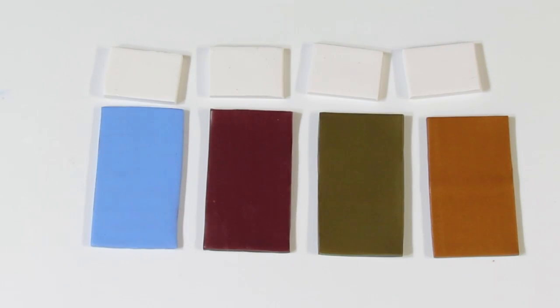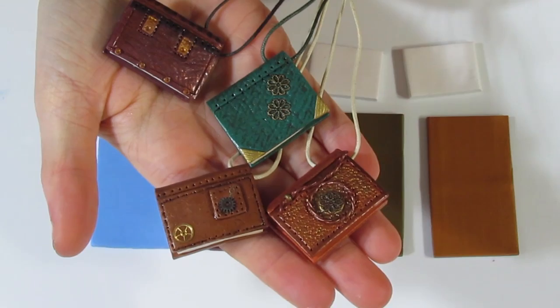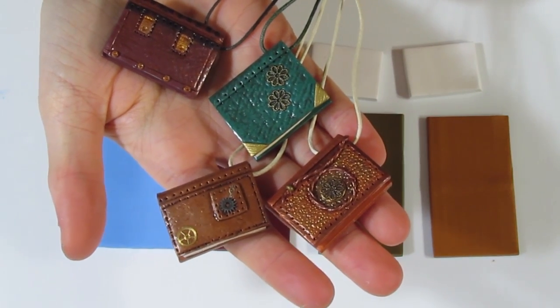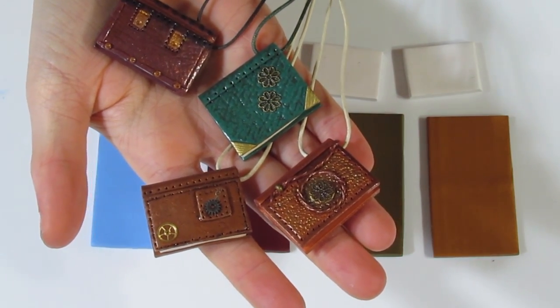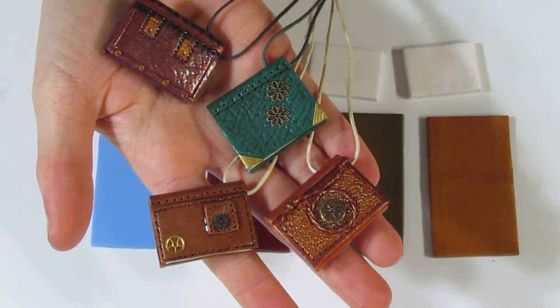Hi guys, Samantha from Jessima Tutorials here, and today I'm going to show you how to create book charms. These can be used as charms, as bookmarks, as pendants, and a whole bunch of things. Let me just bring over some that I've done already. These pendants are actually from a while back — I made them about three to four years ago, and I thought that would be a fun little project to bring out.